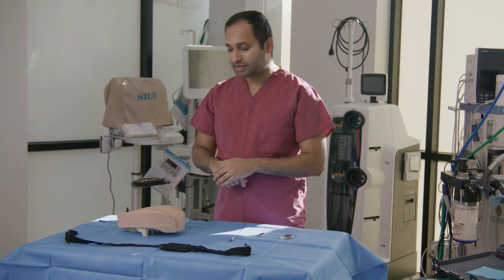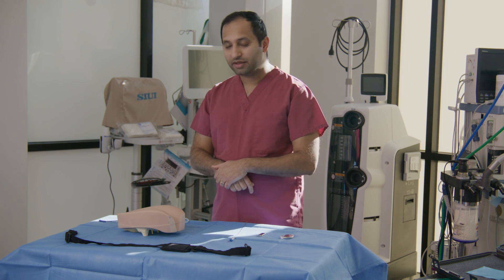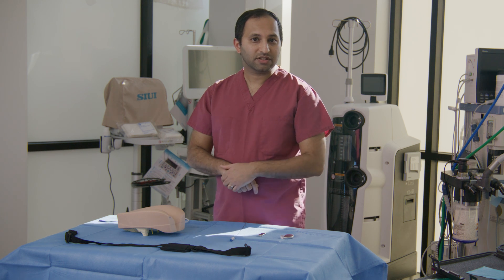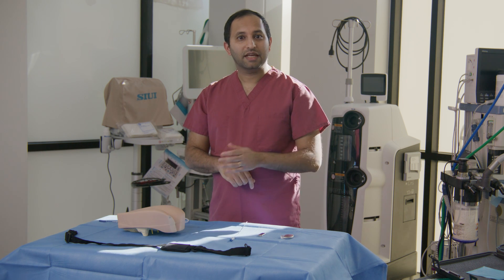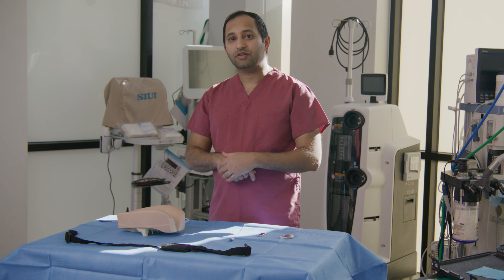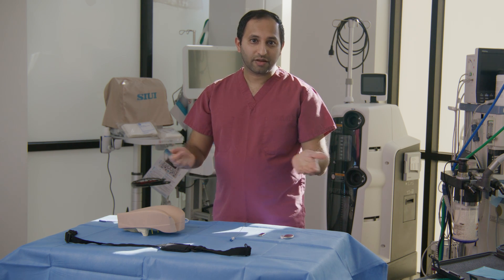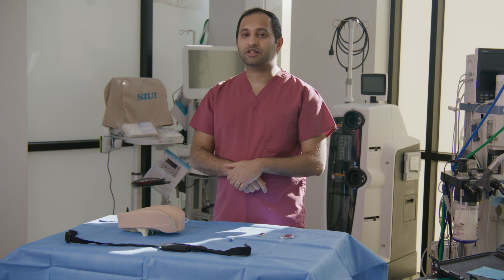The patients go home with sacral stimulation for one to two weeks. After one to two weeks, the wires are removed and patients are back to where they were before. If the sacral stimulation controls the patient's symptoms and they report a greater than 50% improvement, then we proceed with the permanent implant. If it fails, they are back to baseline and we consider alternative options.